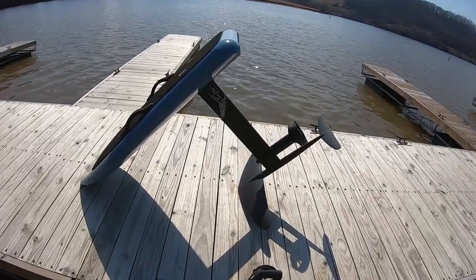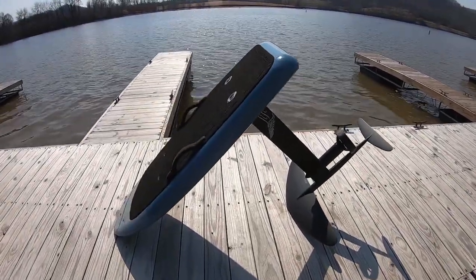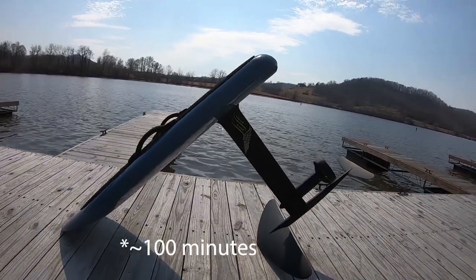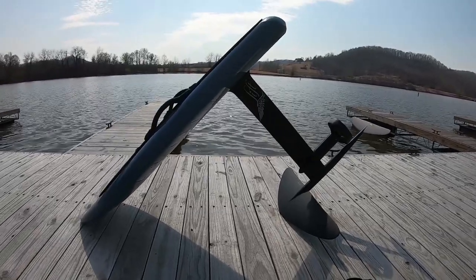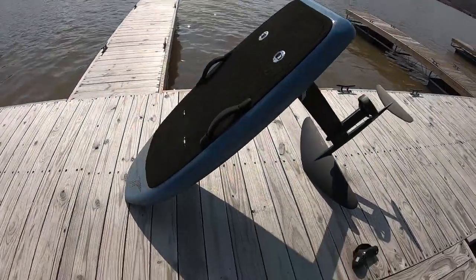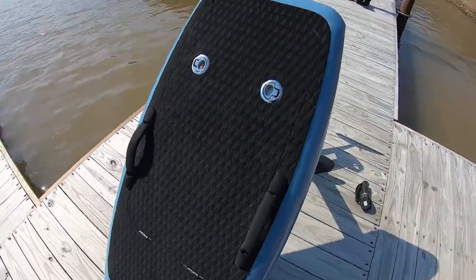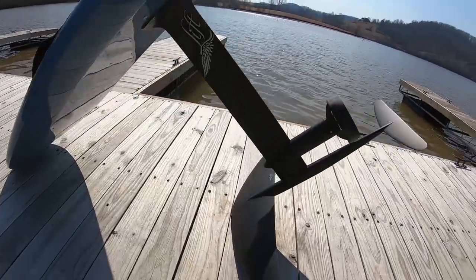Got the Lift eFoil 3 — 2.4 kilowatt hour lithium pack, about 100 miles of ride time. We're running the Surf 200 with the 38 on the back, so a little sportier. I also got the 250, a little bigger, for giving lessons. This is the 4.9 Sport board — beautiful carbon pressed fiber. They also just came out with the Lift 3F, the fiberglass version, for a couple thousand cheaper.